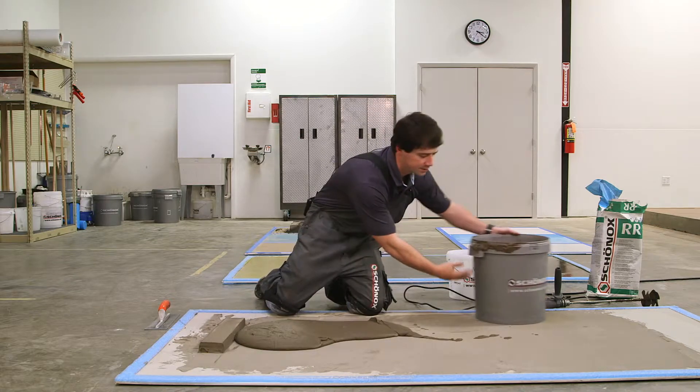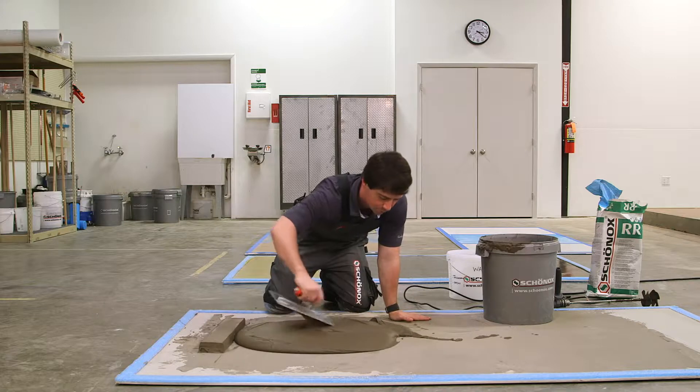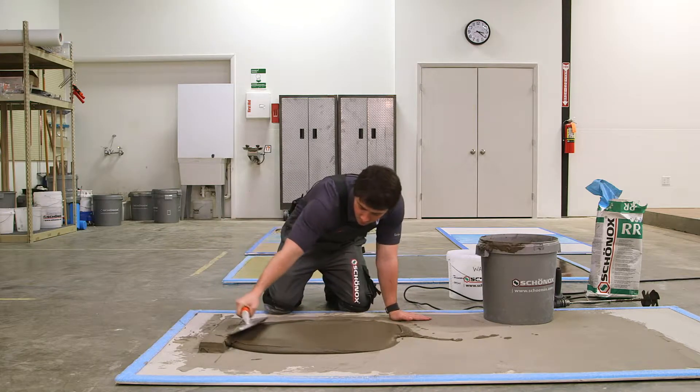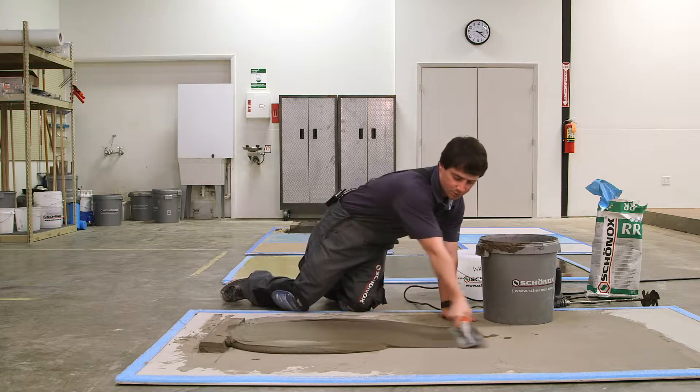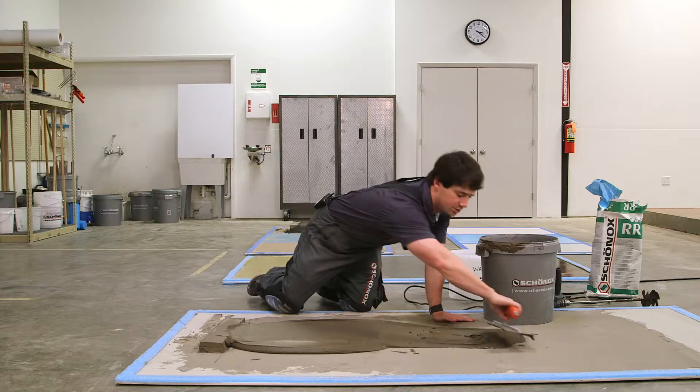So we'll just put a little bit of material out so we can start spreading it across our board. You can see it has excellent ramping capabilities — you can take it down to about an eighth of an inch or a little bit finer. We basically stayed at an eighth of an inch here.